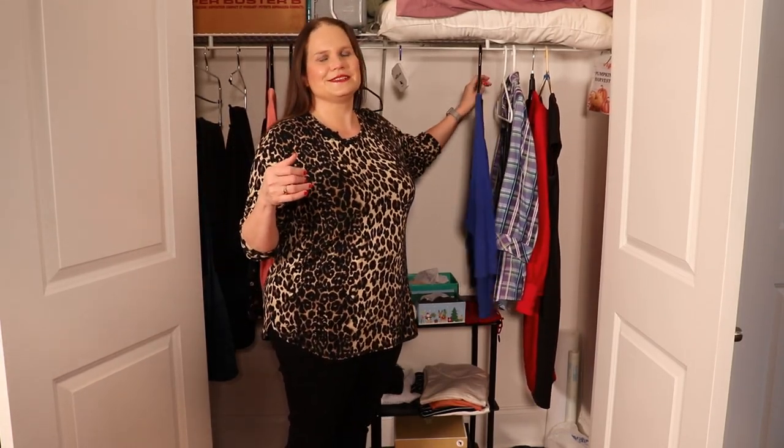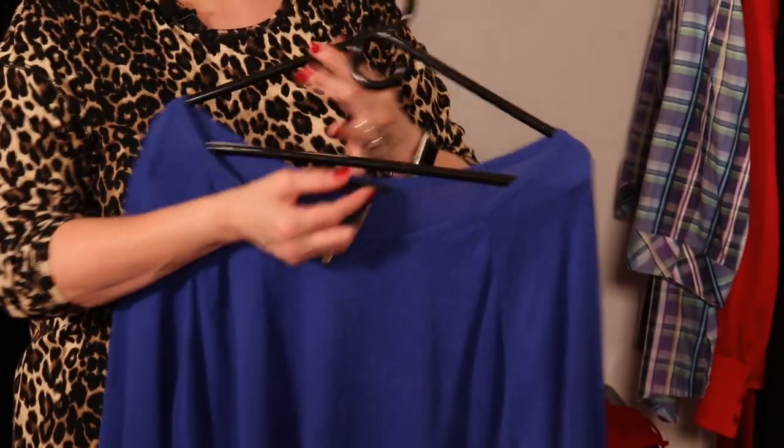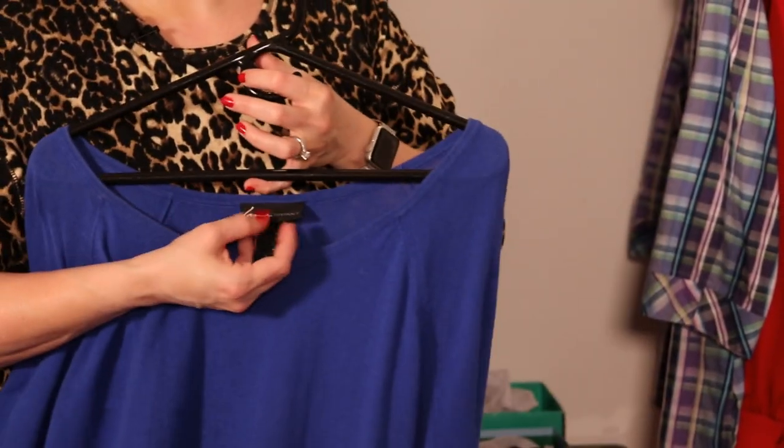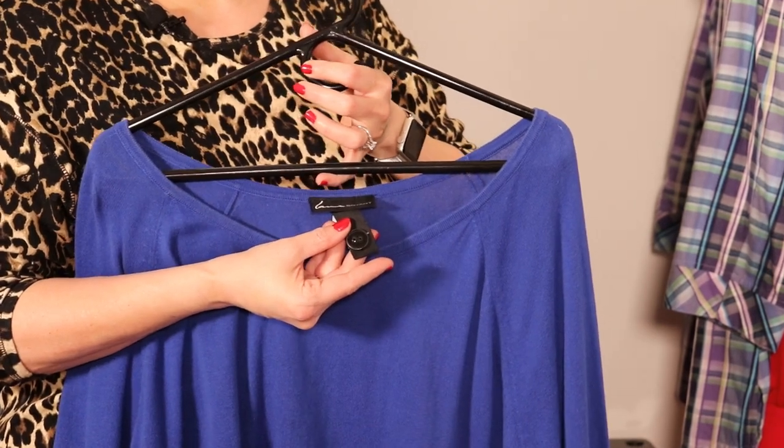So where do you place your WayTags? Most of the time you're going to want to sew the two-hole button into the garment, but you'll want to choose a spot that's out of sight but easy to find. For loose-fitting clothing, the obvious place to consider first is to sew the two-hole button into the tag inside the garment. I have a sweater here with the tag up by the collar and the button sewn right onto it.